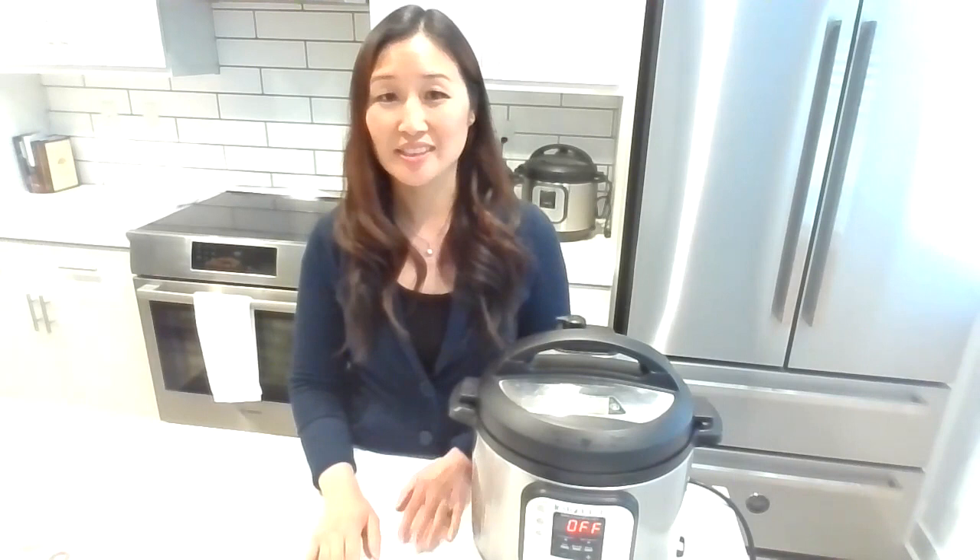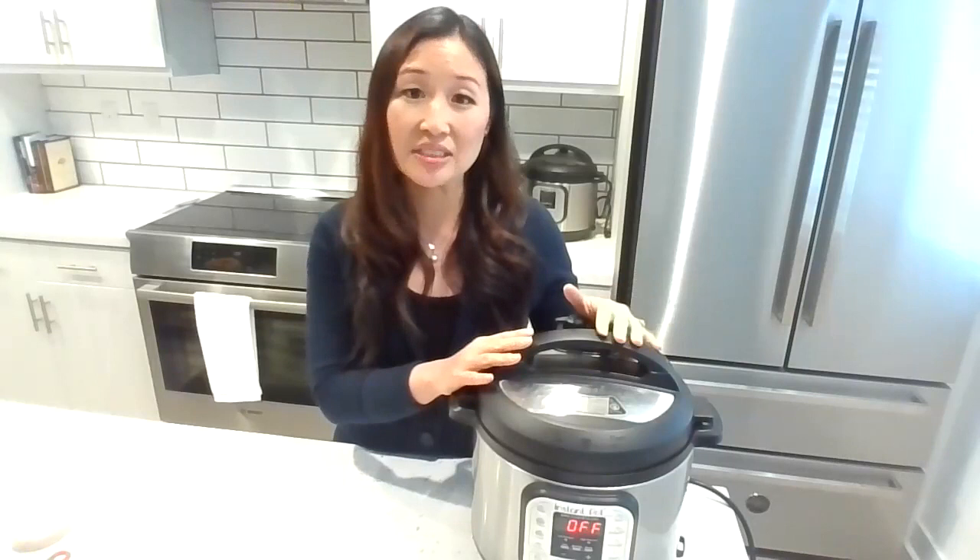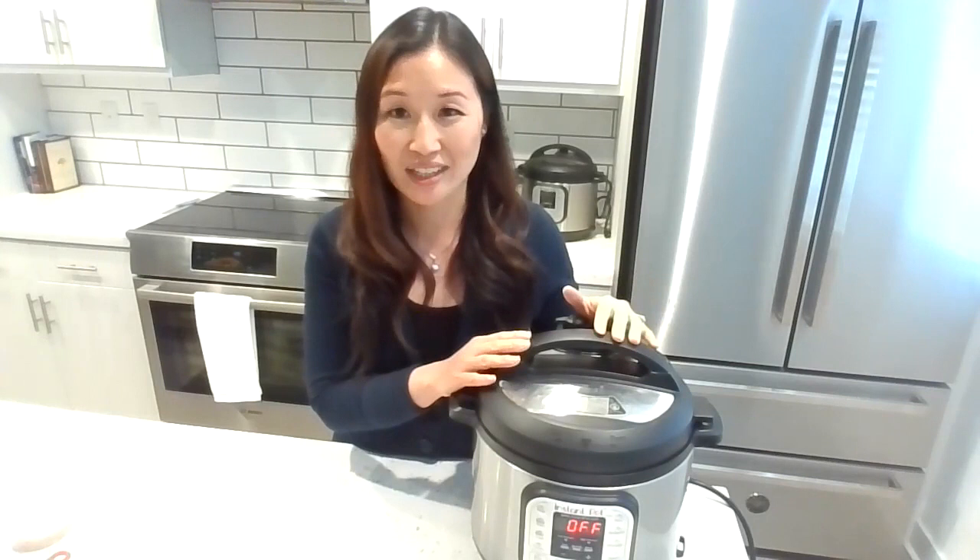Thank you so much, Leah, for the introduction. If you are new to the Instant Pot community, welcome. It sounds like a lot of you actually have an Instant Pot, but some of you might need a little bit of inspiration. This pressure cooker has really made cooking so much easier for me — it is the star of my kitchen. Today I'm super excited to share three of my favorite go-to recipes: steel-cut oatmeal, spaghetti squash, and chicken parmesan.